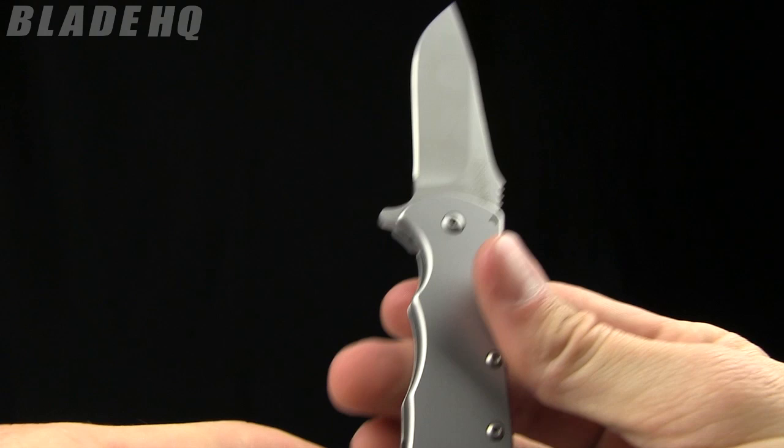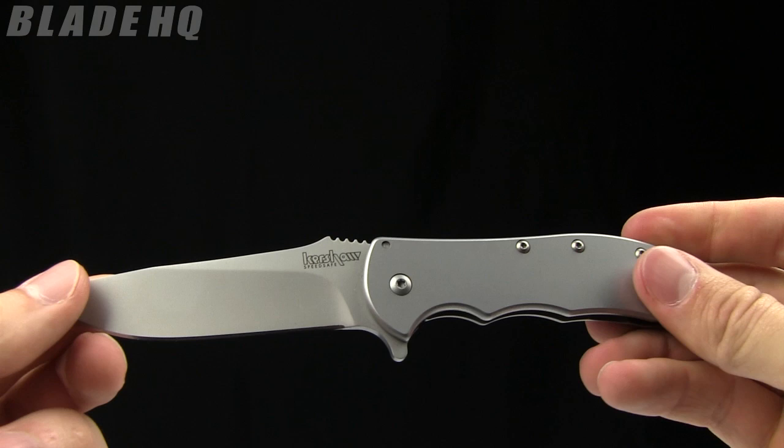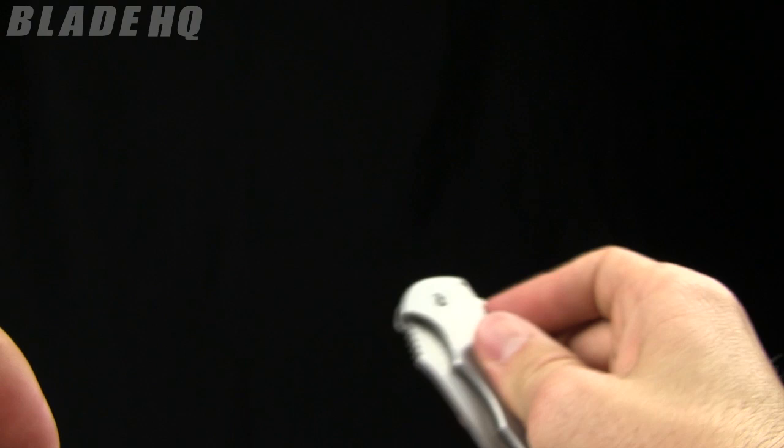One thing I did notice about this knife versus the Volt 2 — it's got Kershaw SpeedSafe on it but it's not super snappy. I tried two versions of it. You do have to give it a little bit of a flick every time; it's not going to open perfectly. I mean, it works, works great.